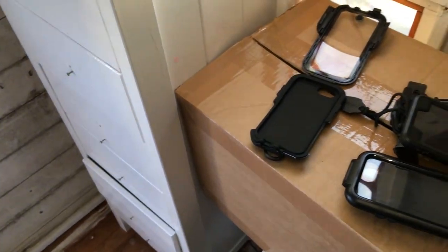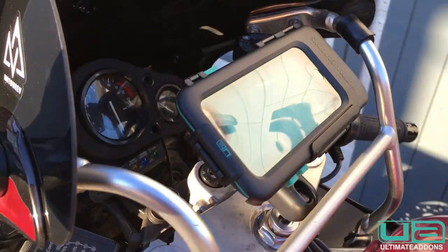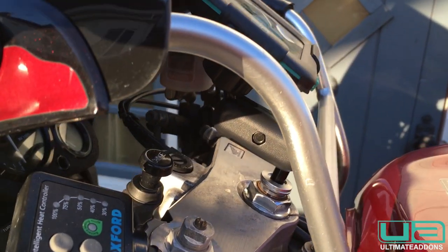Let's get it on the bike, let's see what it's like. There we go — Ultimate Add-ons iPhone holder and mount on a 1995 CBR900RR Fireblade.